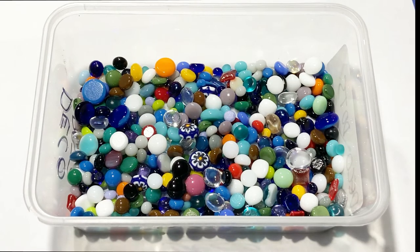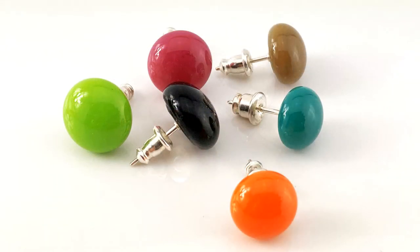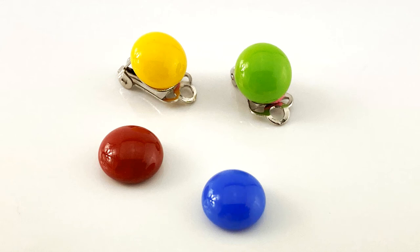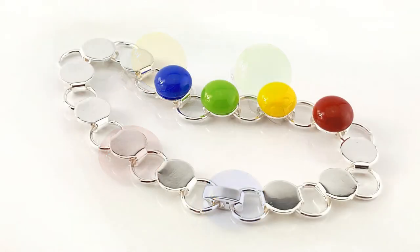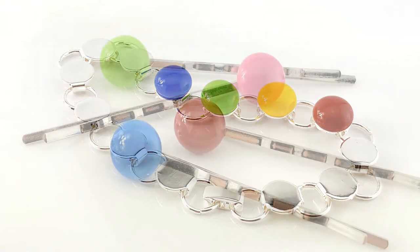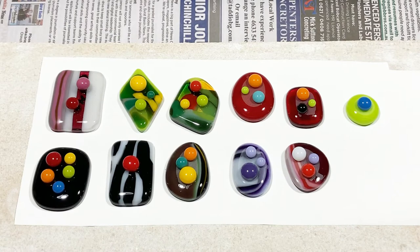So what can you do with these simple cabs? Well, you can use glue and make simple stud earrings or dangling rings like these. You can also glue them onto clip-on earring settings, or you can make bracelets by gluing them onto the pads on bracelets, or onto something like bobby pins, and even rings. If you don't like glue, try prongs or bezel settings.